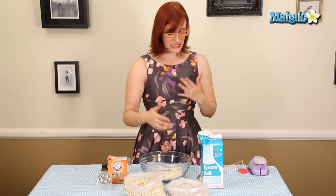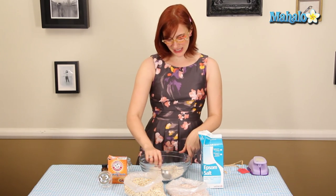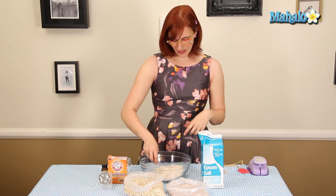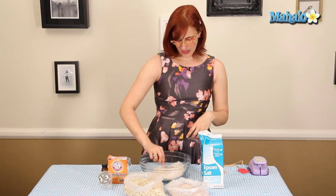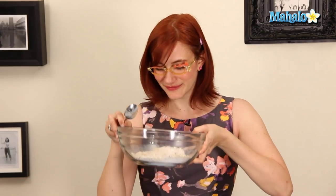If you need a little advice on oils, I recommend lavender for a more relaxing experience. Grapefruit is a really great energizing smell for the bath. You can do anything you like — jasmine would be nice. I have a tangerine oil in here that smells really, really fresh and bright.